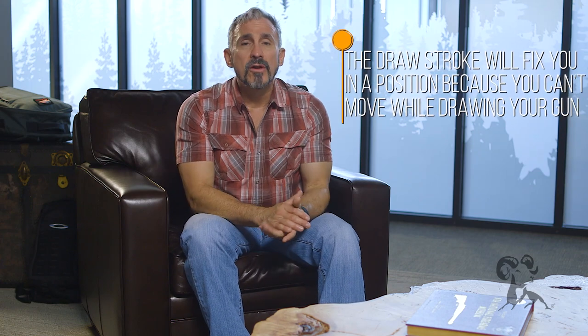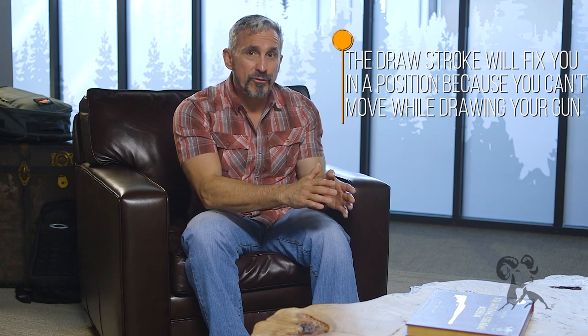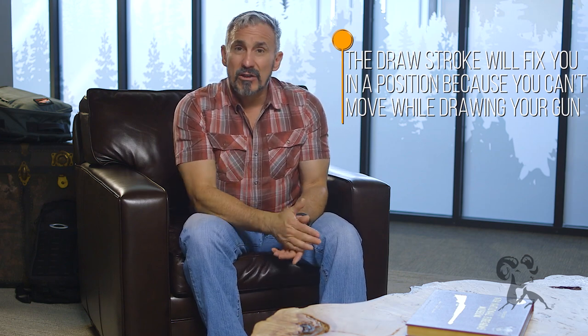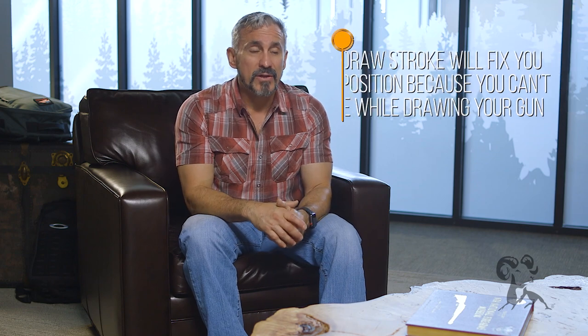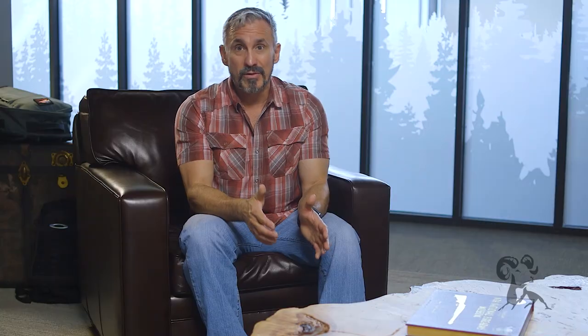When you choose an ankle holster, the draw stroke is going to fix you in a position, so you're going to lose your mobility. That's one of the major downsides to ankle carry — if I need to move but I also need to draw my firearm, I'm going to have to choose one or the other. I won't really be able to do both of them well.